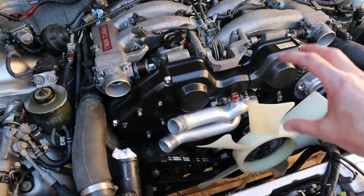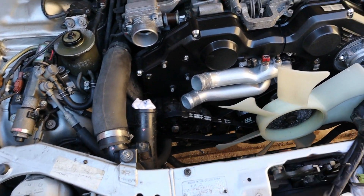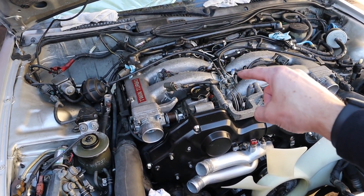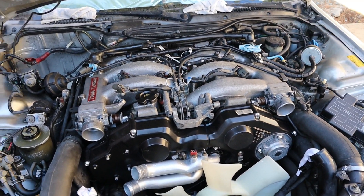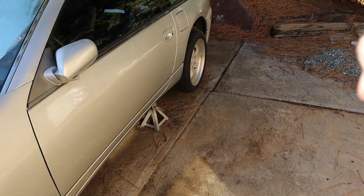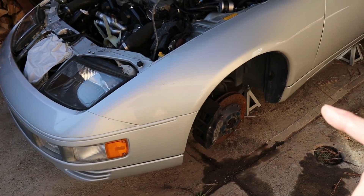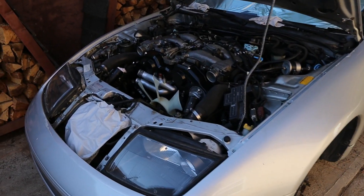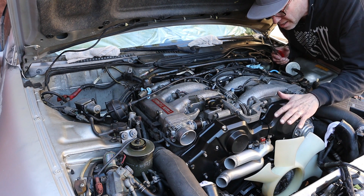Now that we have the 120,000 mile service done and all our belts in place, we'll put the radiator back in once we do a few more bits of work in the engine bay. I want to take the intake manifold off, we need to replace the master cylinder, and I'm going to start taking all the wheels off because we've got new tires coming. Then we'll probably start working on cleaning up the calipers and brake rotors front and back.